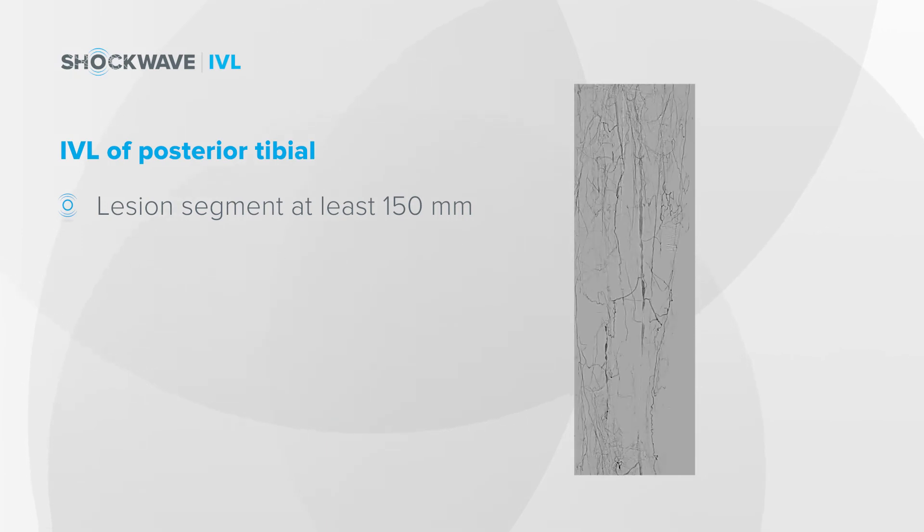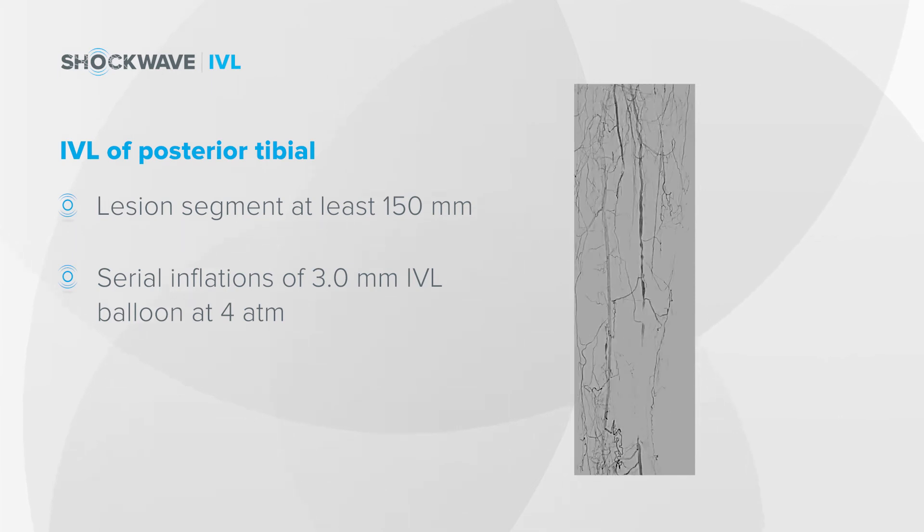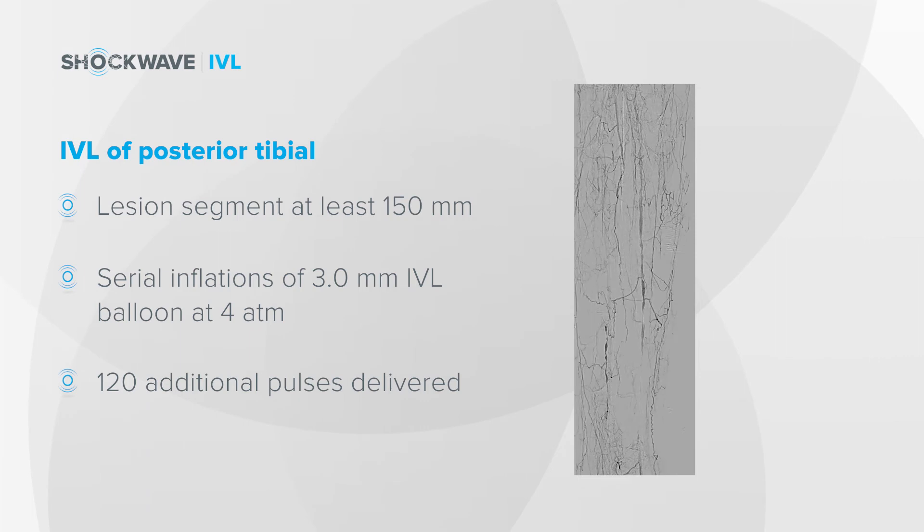What I was able to do was go down with a 3.0 millimeter IVL balloon. Although the balloon itself is 40 millimeters in length, I was able to march back and provide pulses at each of these levels throughout the posterior tibial occlusion in order to treat the entire vessel segment.